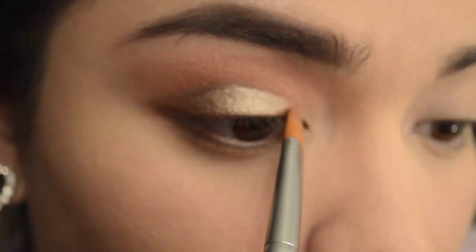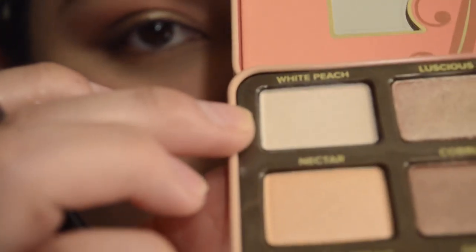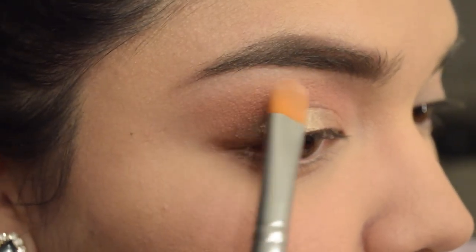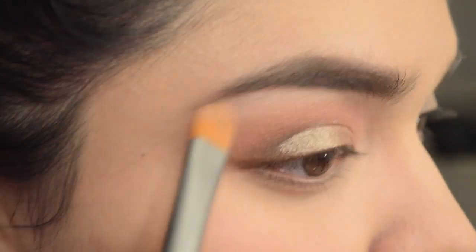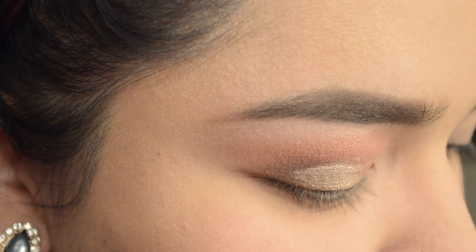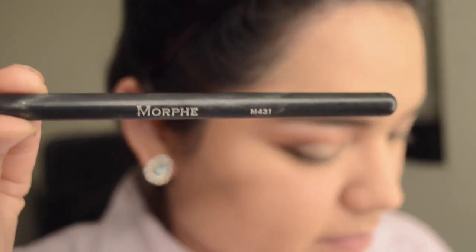I'm going to use the Morphe — oh, I can't see the name on this one — actually this isn't a Morphe brush, this is a Crown brush. I wet this brush and I'm packing Luscious on to my middle lid, outer lid, and inner lid. Now I'm going to go in with White Peach and just do that brow bone area right there — same brush, not wet though.